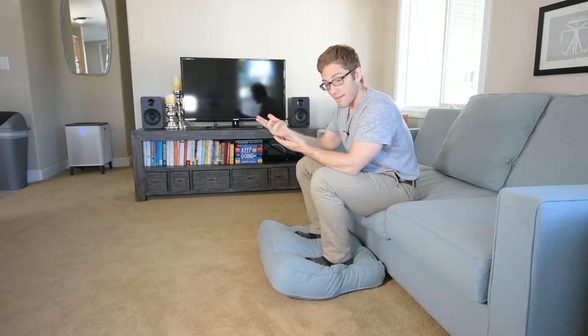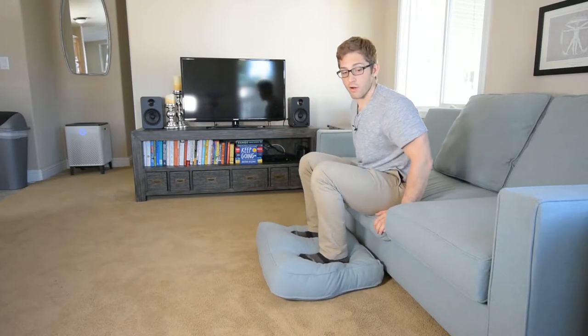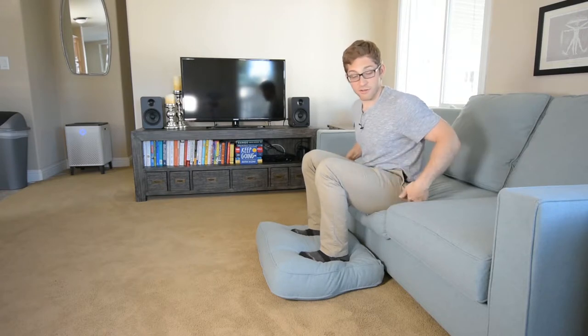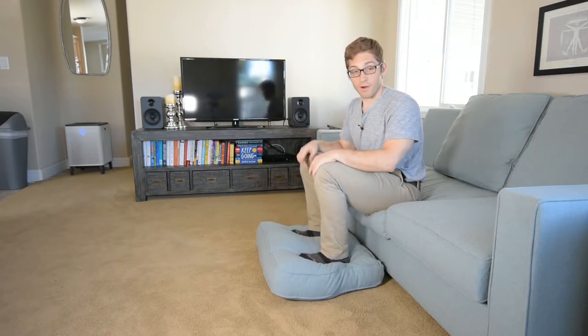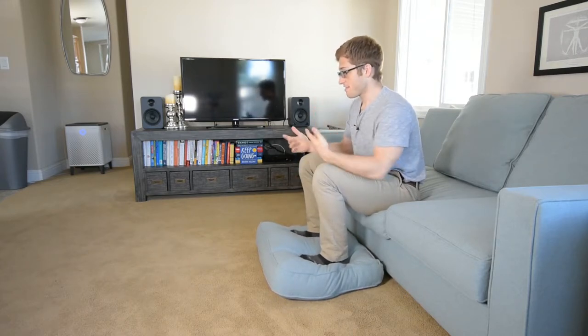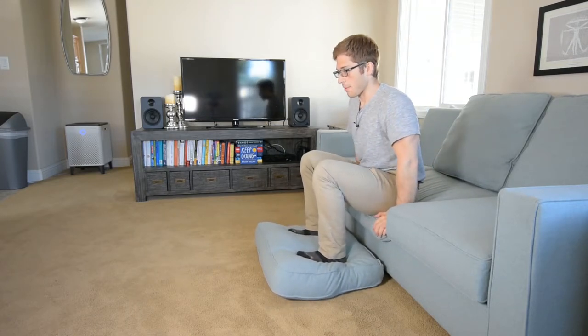The next way that we can progress these — we've done some supported variations where our butt stays in contact with a chair or a couch in this case, and on the ground. Now we're going to pick that butt up off the ground. This is how we are introducing more force into our hands and wrists and elbows and shoulders.